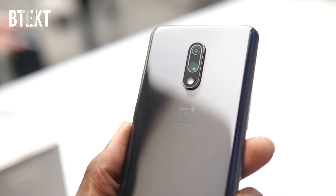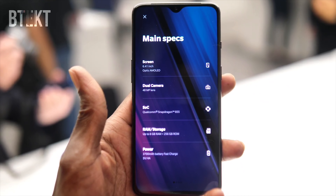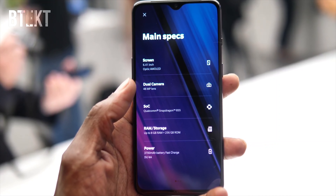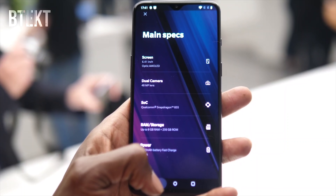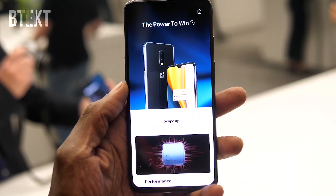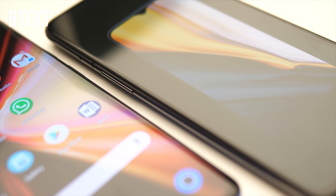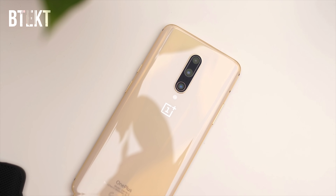I think the OnePlus 7 Pro has kind of stolen some of the thunder of the OnePlus 7, because for the £499 starting price, this is a really good phone, and there are a few reasons why you might want to go with the 7 over the Pro. The first is the size. It's a 6.4-inch optic AMOLED display on the OnePlus 7, 1080 by 2340 resolution with a 19.5 by 9 screen aspect, and it's a flat screen, not curved like the Pro, which some people do prefer.